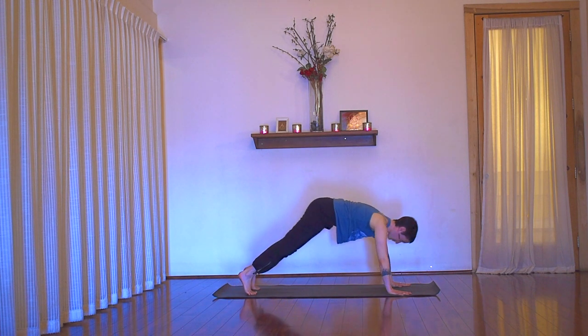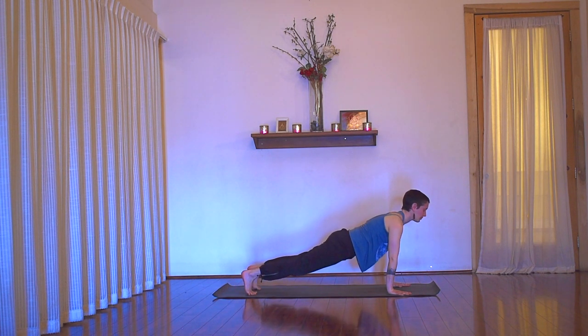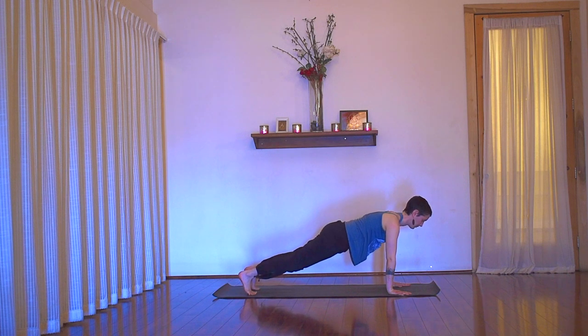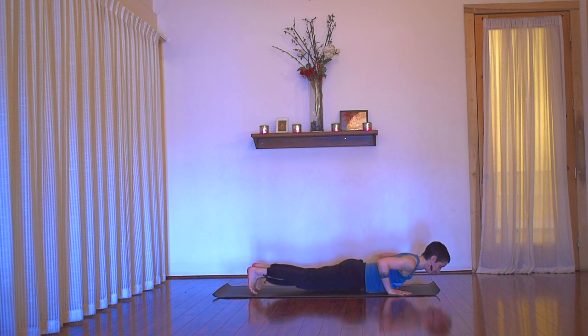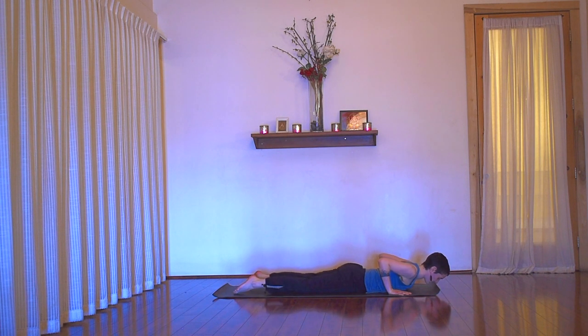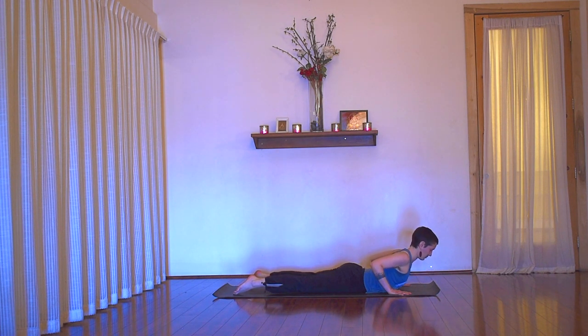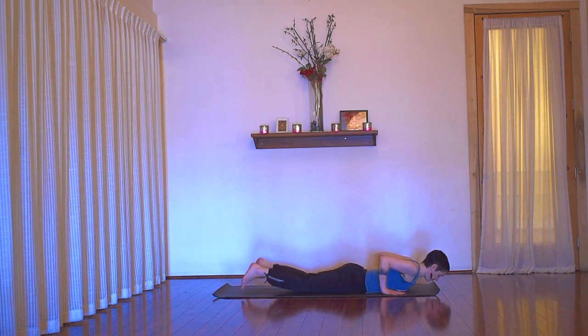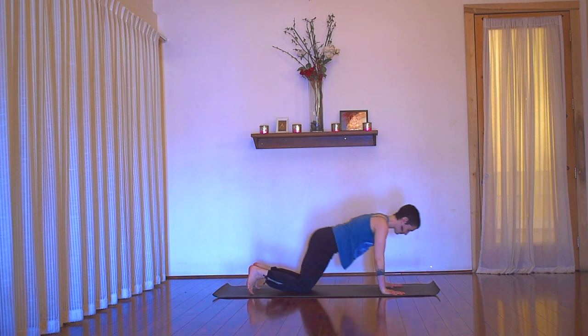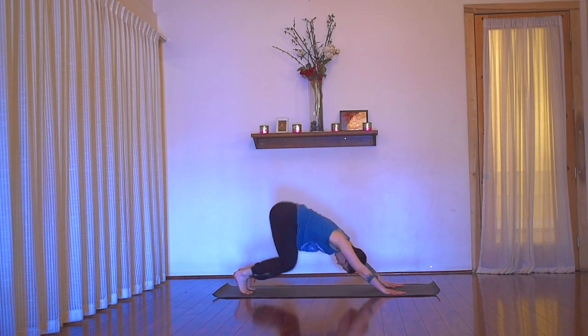Inhale, shift forward into plank. Pause — feel that your spine is whole, neck included, all the way to pelvis. Then exhale, lower to the belly. Untuck the toes, tuck tailbone, breathe in. Then as you exhale, root the pubic bone to lift the chest and maybe hover the hands into a low or baby cobra. Reach through the crown of your head like it's lightly pressing against something. Next exhale, release and press back into downward facing dog. You can always move through child's pose as an option.